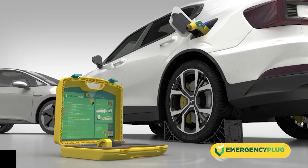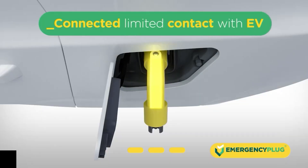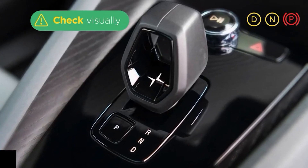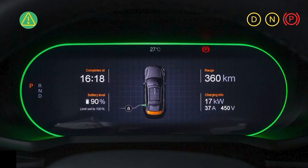The status of the EV may change. When the indicator of the plug turns yellow, it is connected to the charging port but has limited contact with the EV. In this case, there is no 100% guarantee the emergency plug will work. We advise you to carefully check if the car is no longer in drive mode and use your own applicable safety protocols.